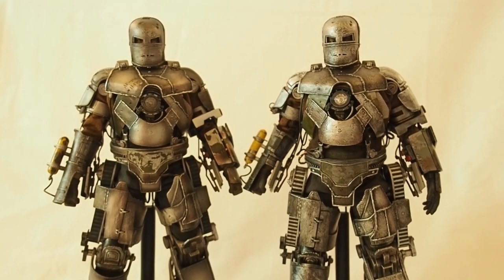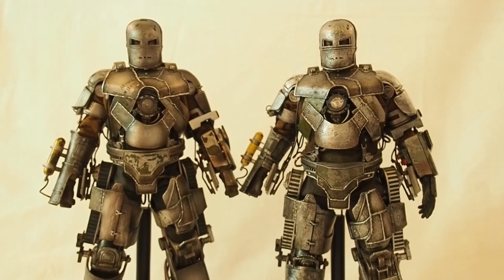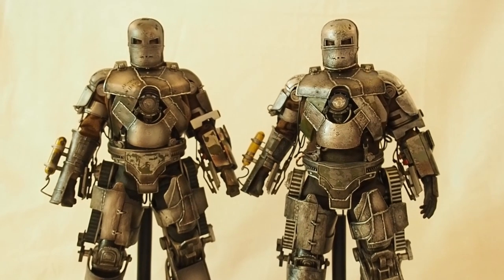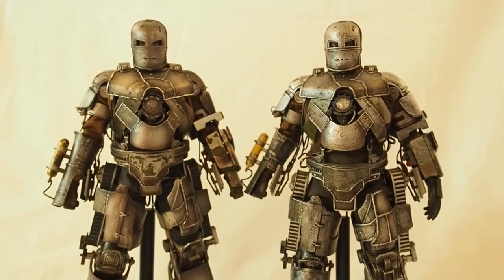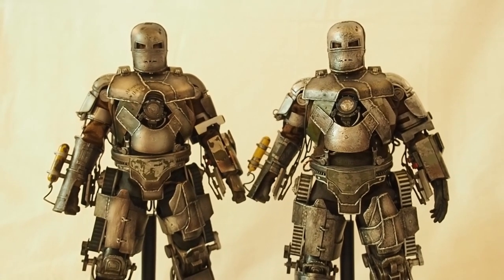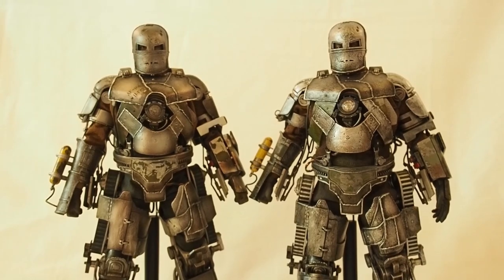As for how much a die-cast Mark 1 would cost — I'm scared to think about it. Probably around $400 just like the other die-cast figures. Anyway, there's the comparison between the two Iron Man Mark 1s by Hot Toys. Thanks for watching.